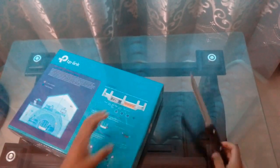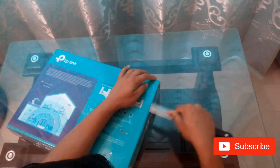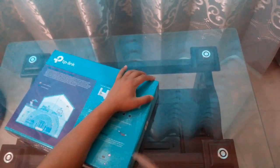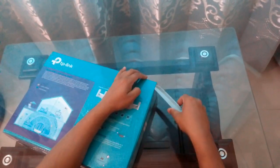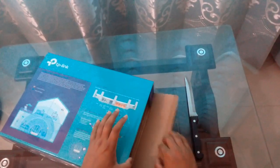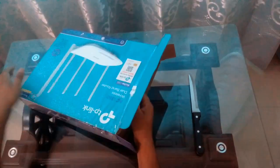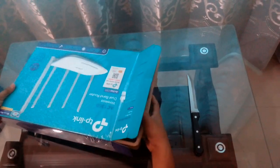Here goes the part. I will just cut it with the knife. Here it is, I'm just going to bring it out.